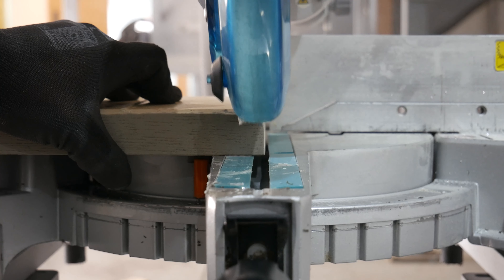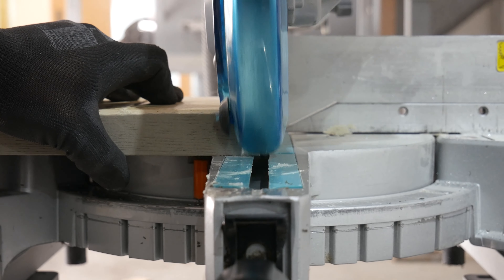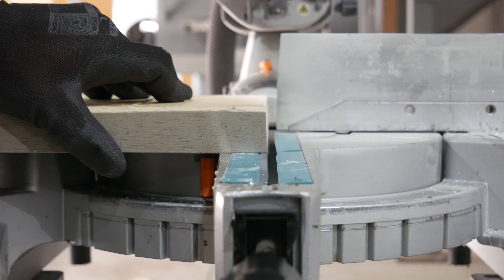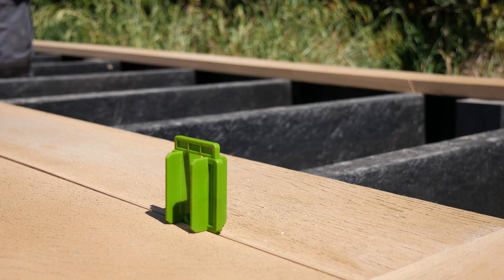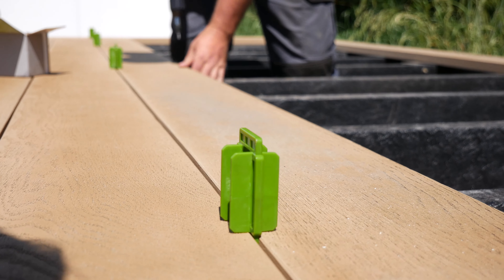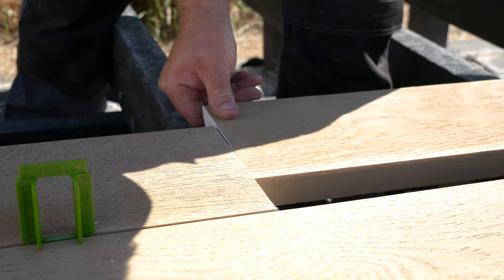As the boards are manufactured through a molding process, we recommend that all ends are squared off with a slight back cut of around two to three degrees before they are installed. We recommend a 4 millimeter space between the sides of boards and a 1 millimeter gap at the ends on butt joints.